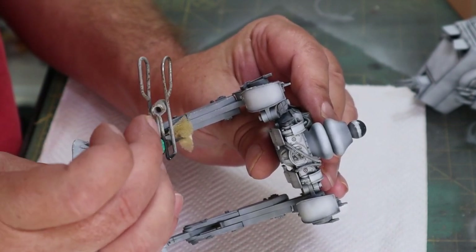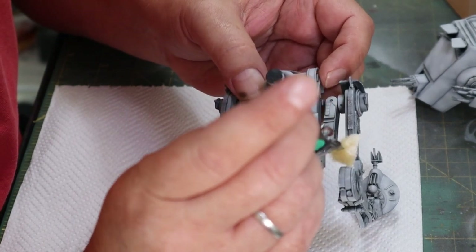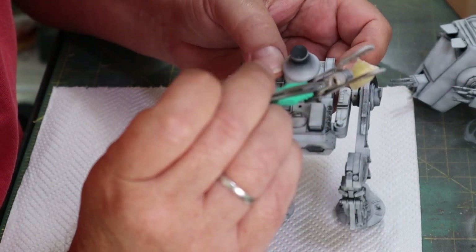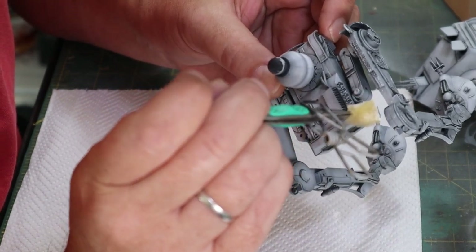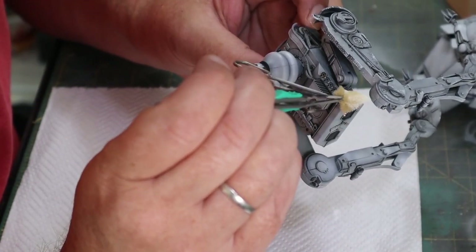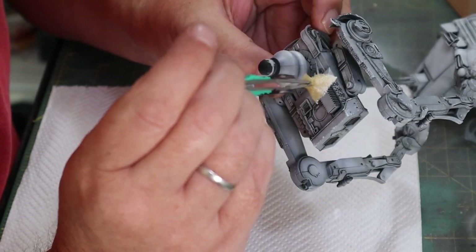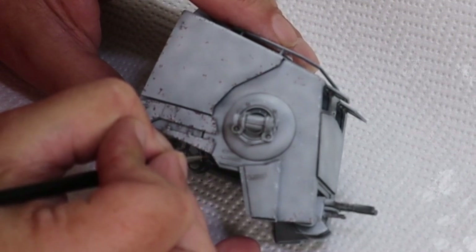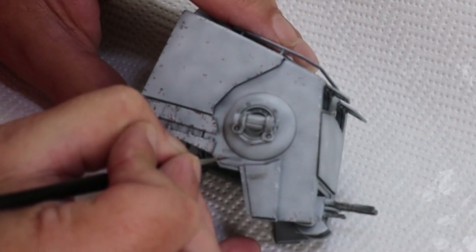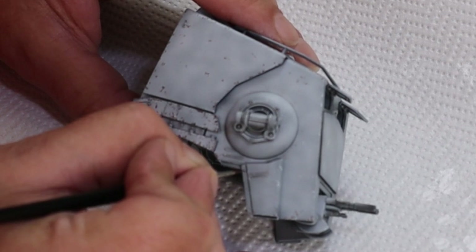First off we start with the chipping. This is the first time I've used pure white as the initial chip color. These are paint chips, not steel chips - the easiest way to do that on a model of any size is the sponge technique. You dip the sponge in the paint, take as much paint off as you can via a paper towel, and then just dab it. What you're left with is pretty decent paint chips. The reason I'm using white is because I've got a very light gray base.